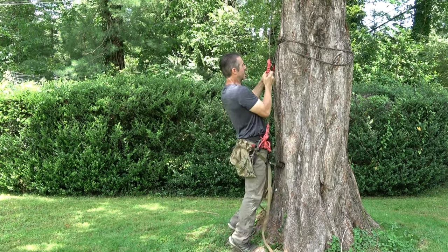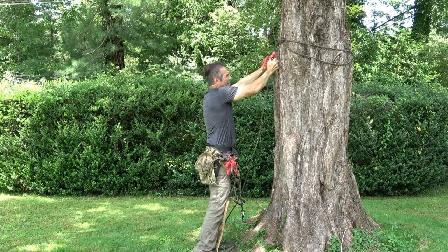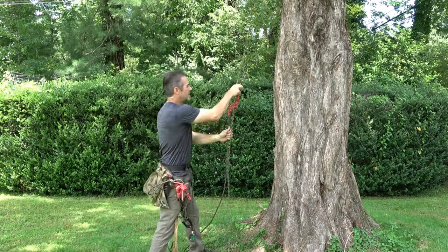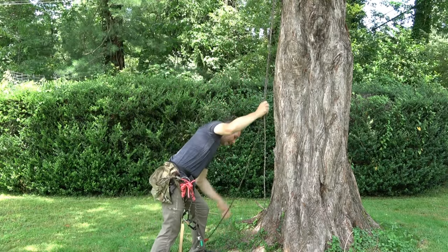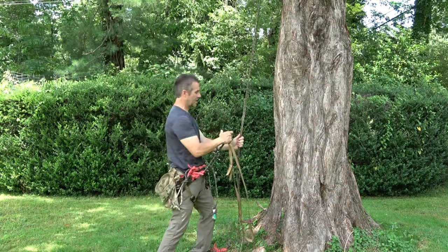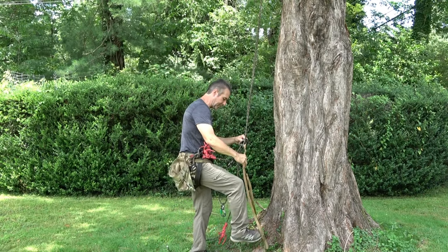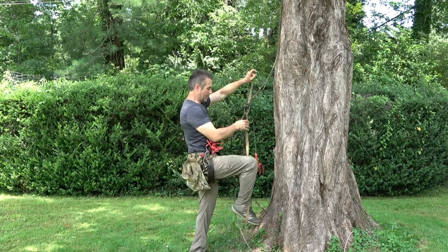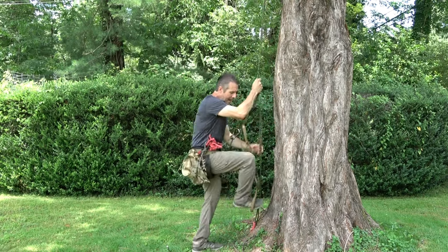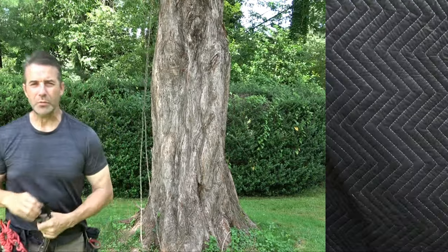And lastly, it works on a double or a single rope. So if I remove my canopy anchor from the tree and grab the foot loop, I now have two ropes. You can use this in both single and double rope applications. There's plenty of content on the channel showing you how it's used. Now let's go in the lab and build one.